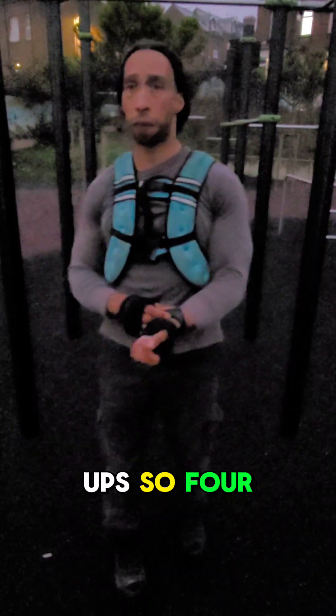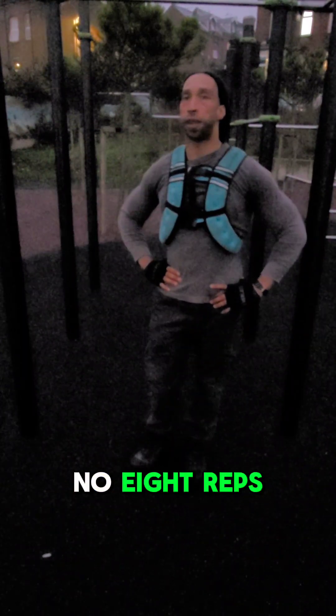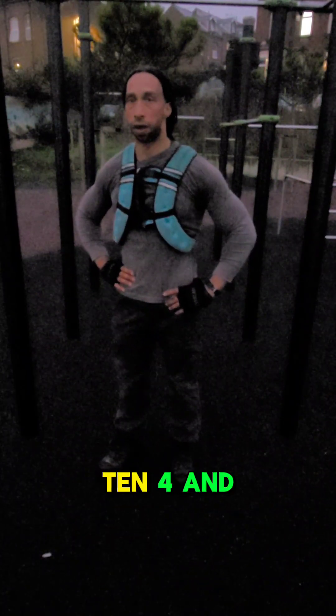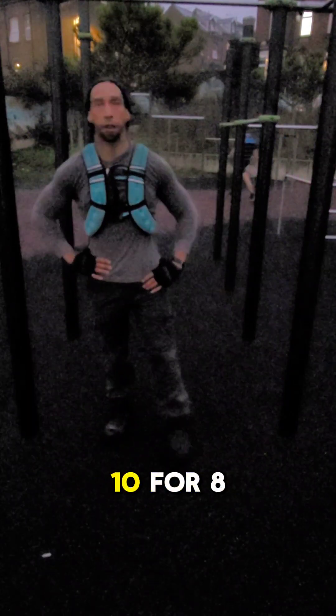Okay, let's go for level 3 of the push-ups. So 4 reps? No, 8 reps. Now it's 4 and 10. 4 and 10, that's correct. So yeah, we're going to go for 4 and 10 for 8 sets. Let's go. Time limit: 10 minutes.